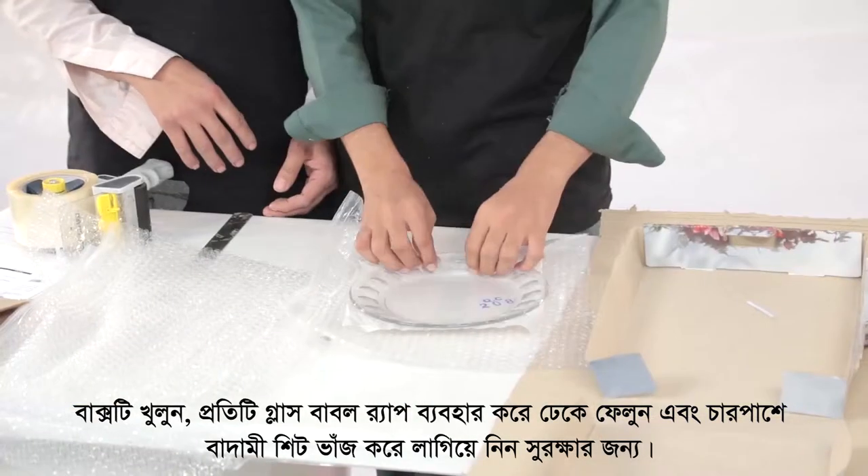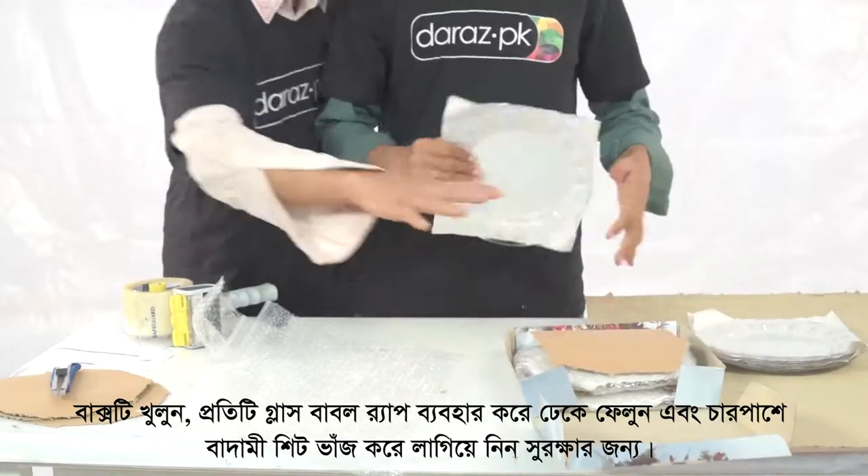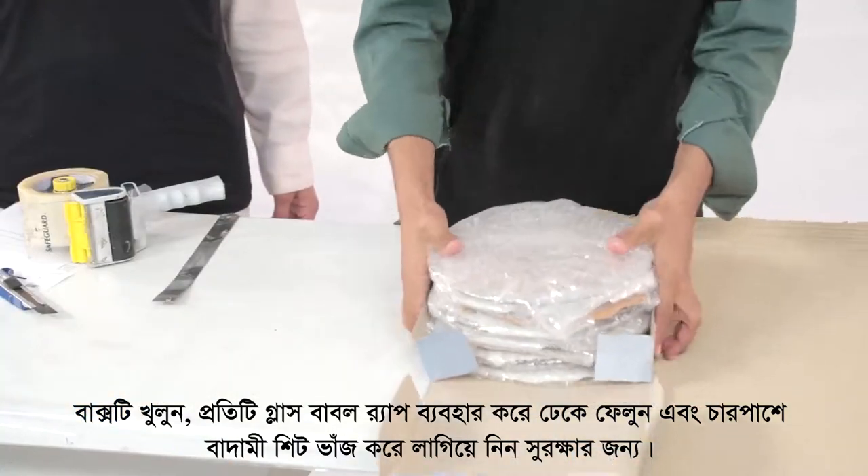Open the box, cover each glass plate by using bubble wrap, and then place a piece of brown sheet in between all the plates.